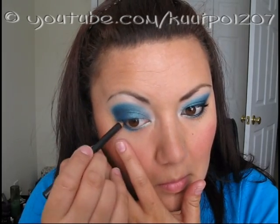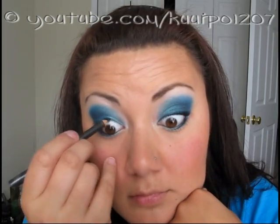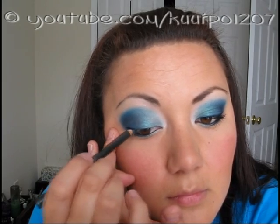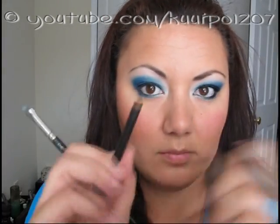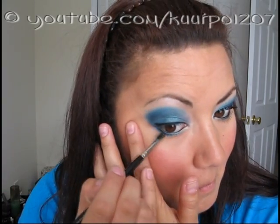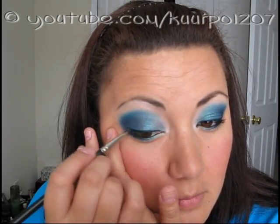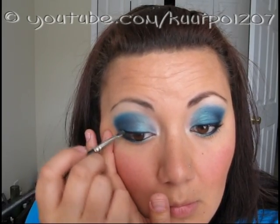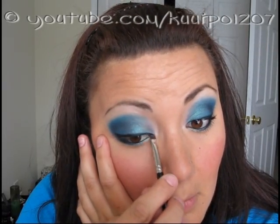Grab your favorite black eyeliner, line your lower and upper lash lines — and try not to poke your eye out. If you have problems lining your lash line, I prefer to start from the outer corner and work my way into the middle, and then go from the middle to the inner corner. Some people prefer to line the whole way through, so whatever floats your boat. After I lined my eyes, I took my MAC 231 brush and smudged the line just to blend the black in with a bit of the blue, so the black wasn't so prominent with all the blues going on. If you have a 219 brush, you can use that instead of the 231 — whatever you're more comfortable with.